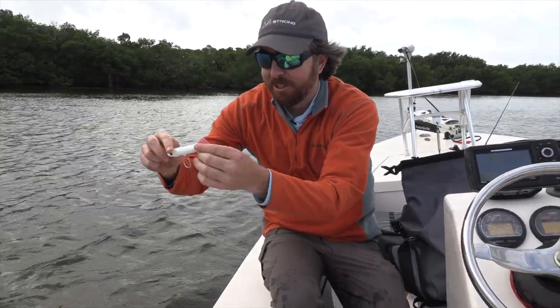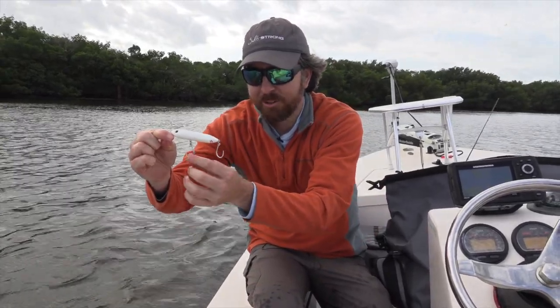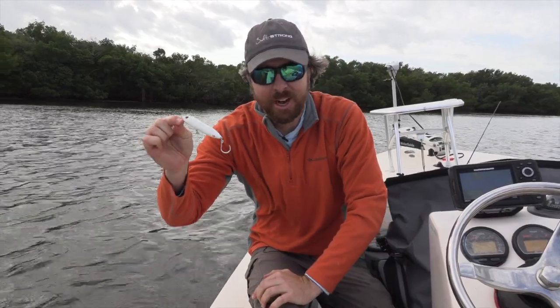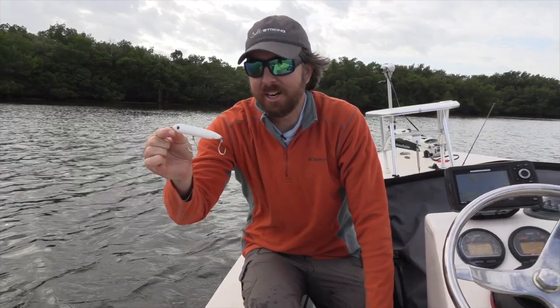Here's the lure called the Moonwalker — really good walk the dog motion, and it has these inline hooks. They're super strong; they are not going to get busted. This is just an awesome topwater plug. If you don't yet have one of these, make sure to give it a try. It's on fishstrong.com.